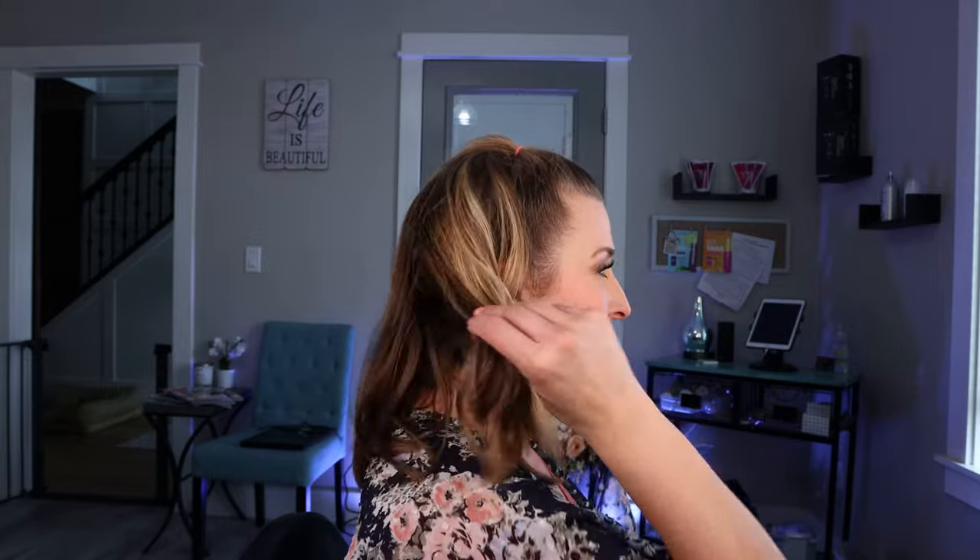Let's talk all about what a mullet really looks like. You've all heard the term 'business in the front, party in the back' and that's exactly what it is. It's nice and tight on the sides, a little bit longer on top like a typical nice guy's haircut, but when they turn around it is long and a little shaggy in the very back.